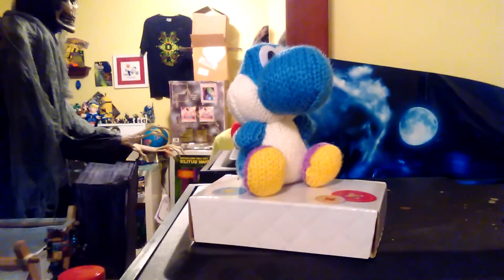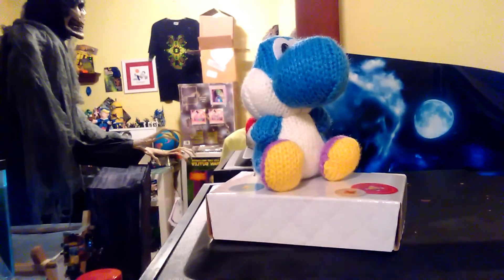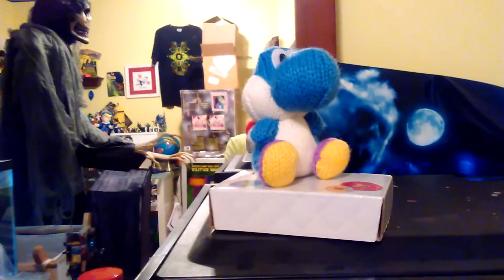Yes, this is an Amiibo unboxing of the light blue Yoshi wool figure. Expect more videos like this soon, because when I get new figures, I will be unboxing them. Thanks, and have a good day.